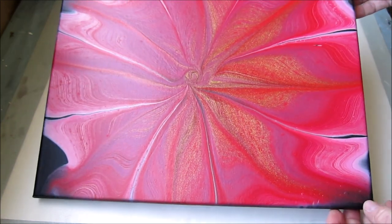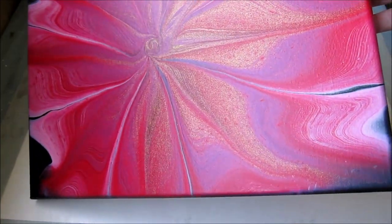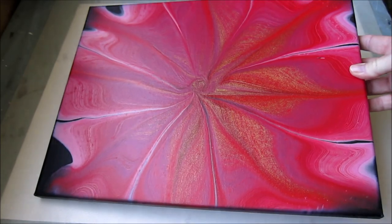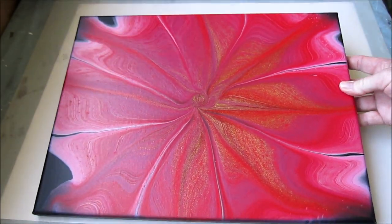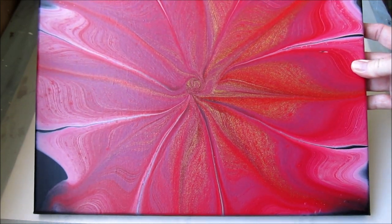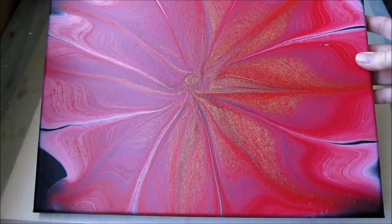That's how it's come out dry. I don't know how well you can see that, but the gold is just beautiful in it. It dried a lot darker than the initial pinks, but I'm happy with that because it really is lovely with the red and the gold.